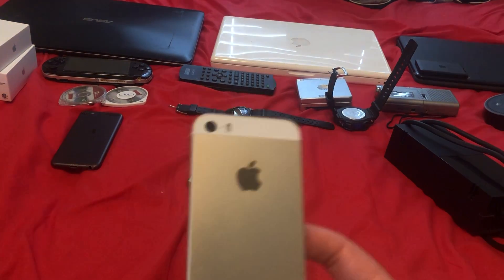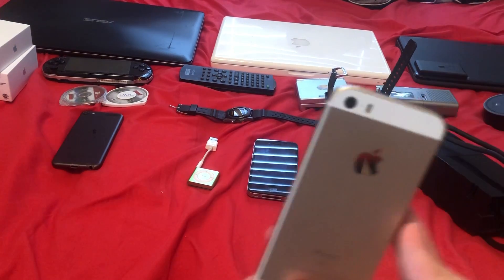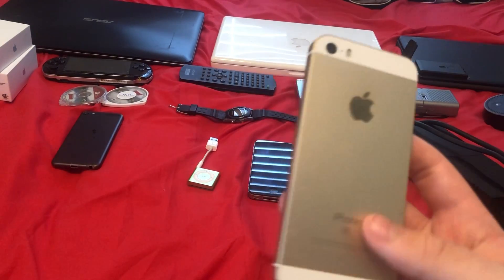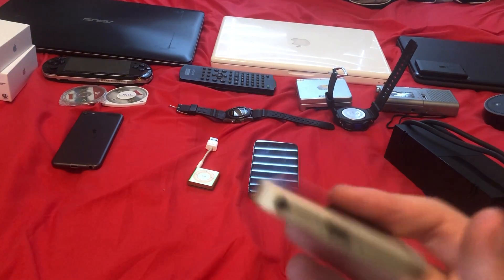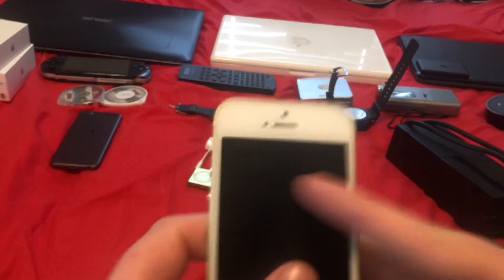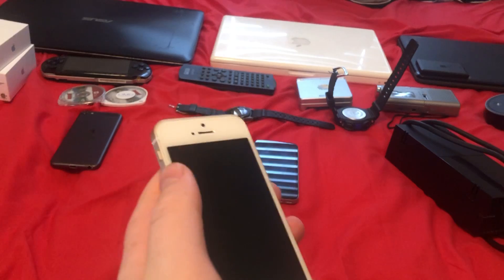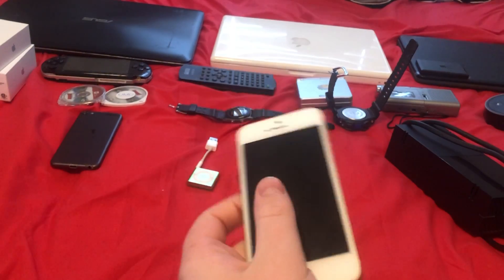Next, a rose gold iPhone SE — also from my grandpa. This one just doesn't work; it doesn't take a charge, so it's just busted. It doesn't look like there's anything wrong with the charger port, but it's just broken. I took the case off and the screen protector since it was just going to be in the collection.